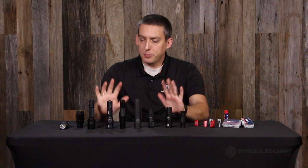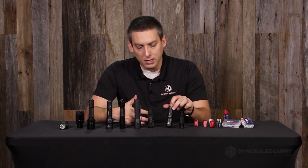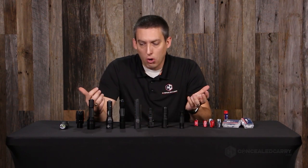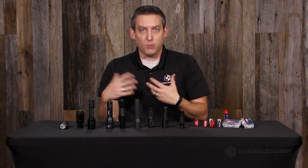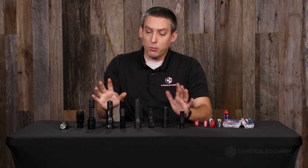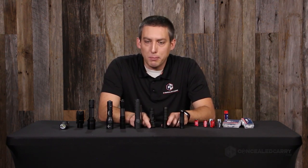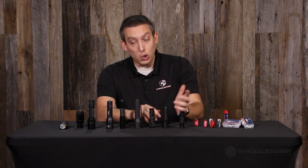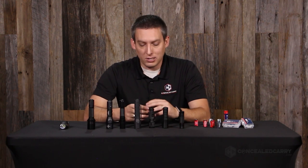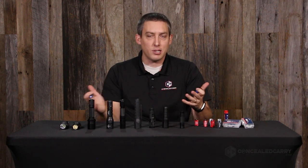Now a quick warning — all these lights from Surefire, Fenix, Streamlight, the Spark from Ready Up Gear, and the light from Tack Wear are all such that they'll adequately take the 16340 and deal with the increase in voltage. But we have found some less well known, lower cost flashlights where you need to check the instructions. They may specifically say not to use anything greater than three volts. The 16340 could potentially damage your flashlight if it's not rated for the higher voltage. But if you're dealing with name brands, you should be fine.